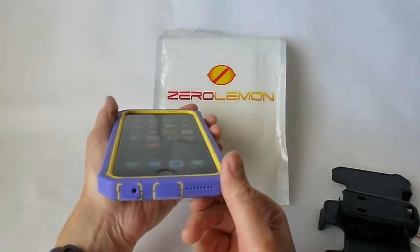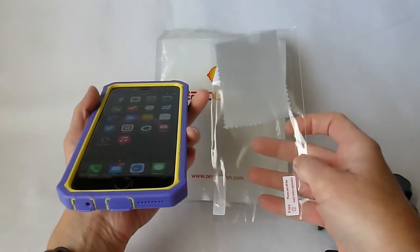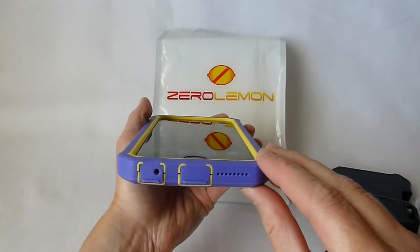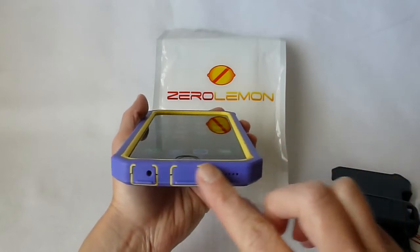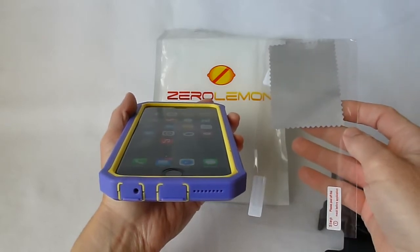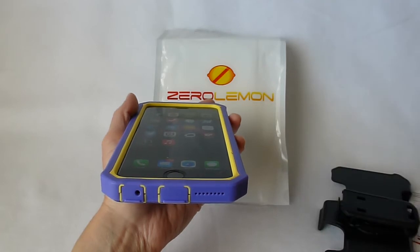Overall I'm really impressed with the Zero Lemon case. I did not put on the included plastic screen protector because I have my Zagg glass screen protector that I'm crazy about. But it's a nice touch for them to throw it in — too many case manufacturers don't bother to put a screen protector in anymore, and I think that's really a shame.